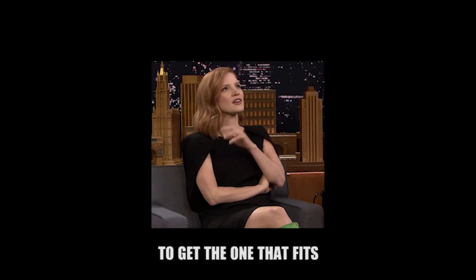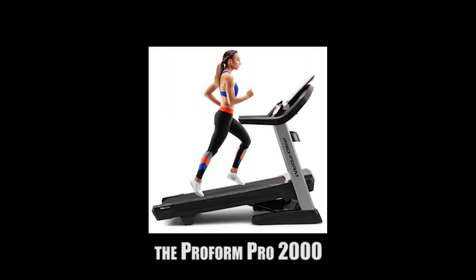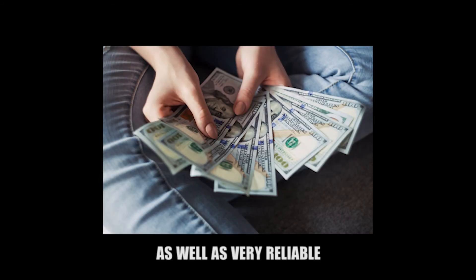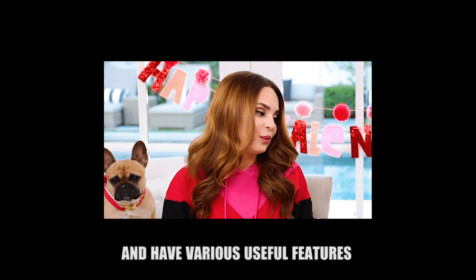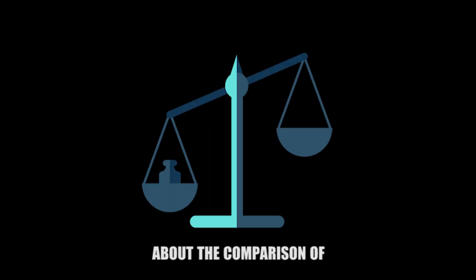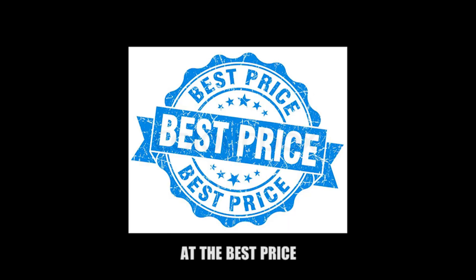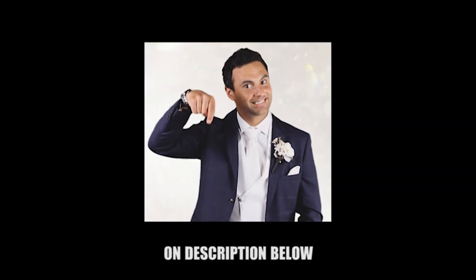All in all, it is best to get the one that fits your preference the most. If we had to choose, the ProForm Pro 2000 will give you more for the budget, as well as being very reliable with various useful features ready to use. If you want to read more about the comparison of ProForm Pro 2000 vs Sol F80 and buy it online at the best price, you can check the link in the description below.